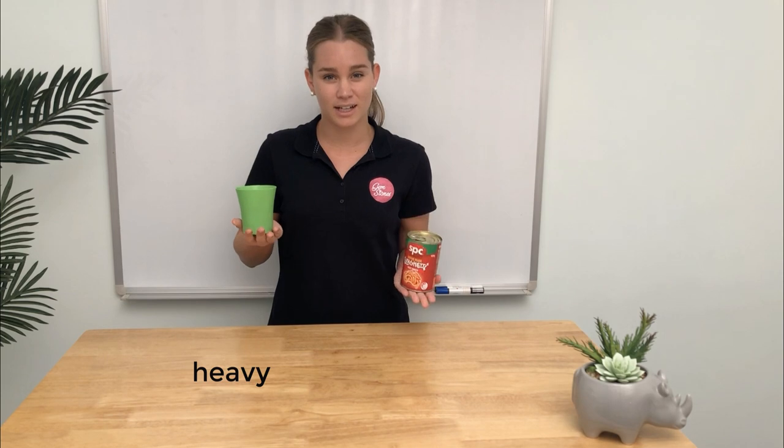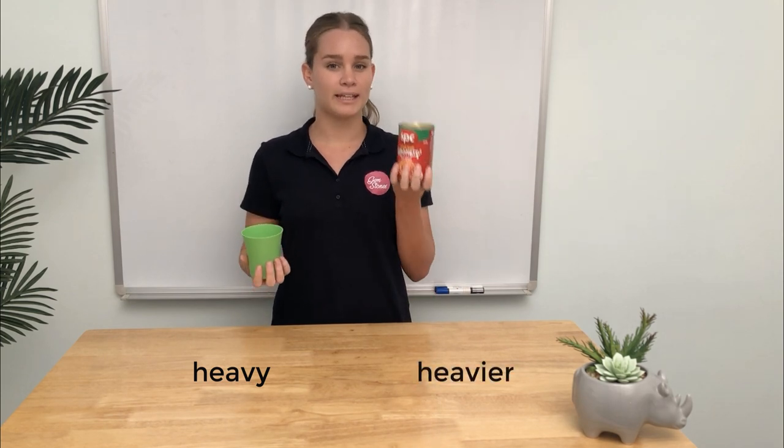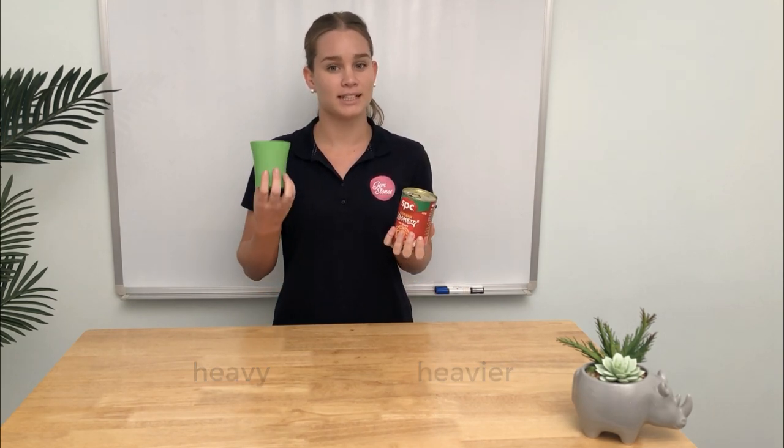Here I have a tin of spaghetti and a plastic cup. They look about the same size. We have to pick them up to find out which one is heavier. This one is heavy, but this one is heavier — so the tin of spaghetti is heavier than the plastic cup.